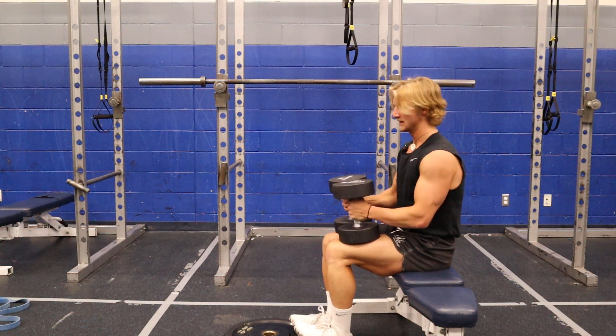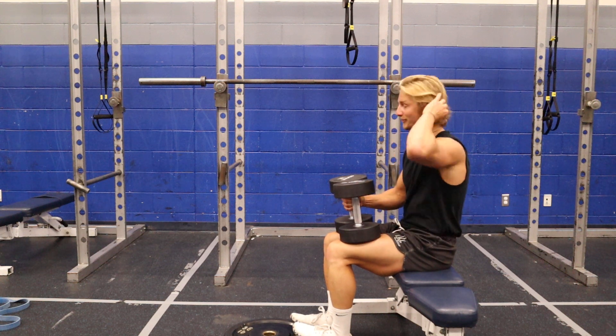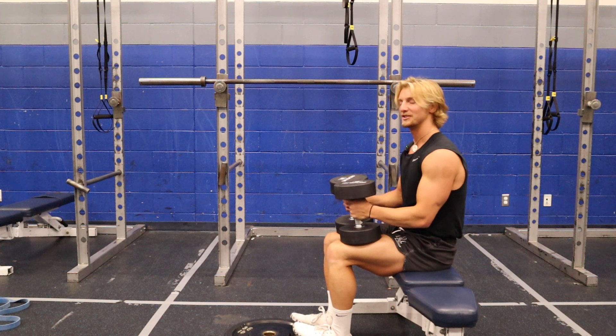This is gonna be my seated calf raise. I'm gonna take dumbbells. If you have a seated calf raise machine, those are probably gonna be a little bit easier to set up and you can modulate the weight a little bit better. But with this, I'll just take my two dumbbells.